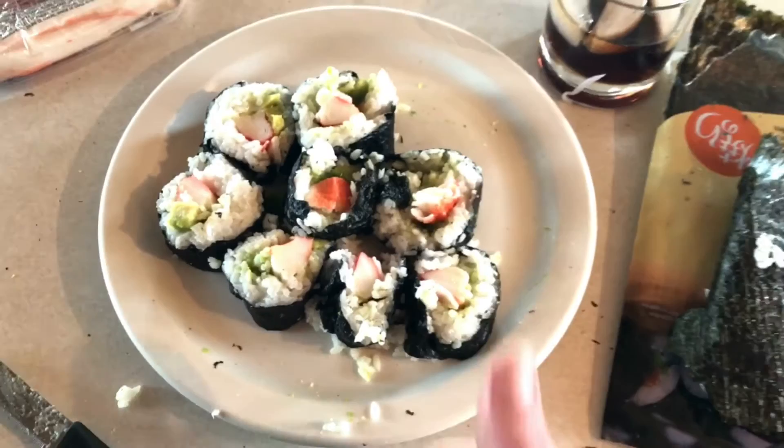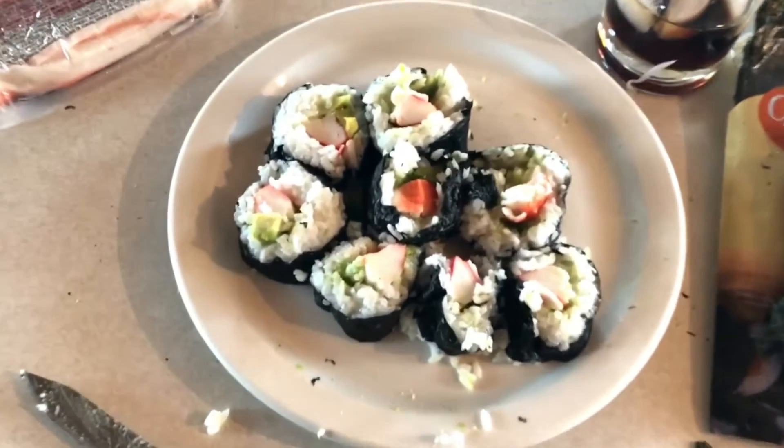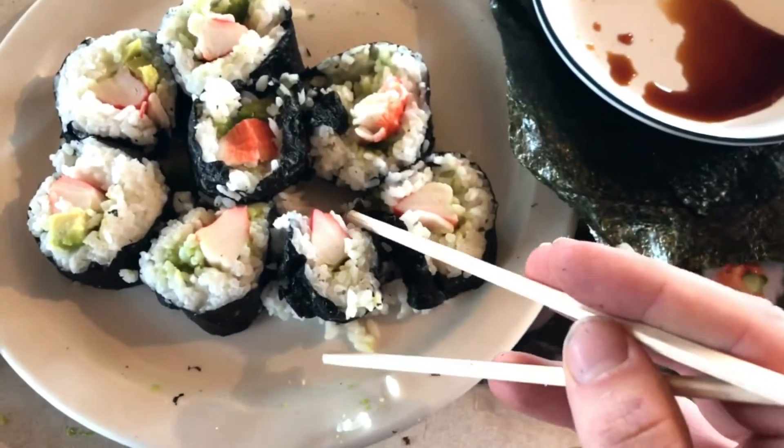Well folks, it's all done. Want to take a look? So here's the big reveal — boom, there we go. It kind of looks like sushi!